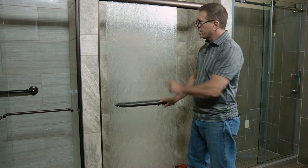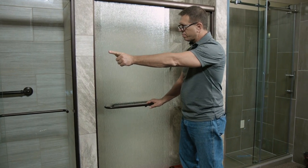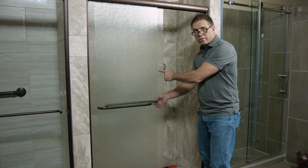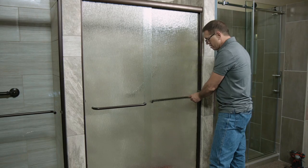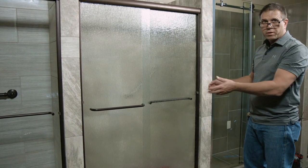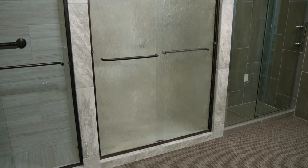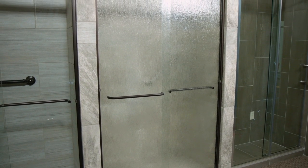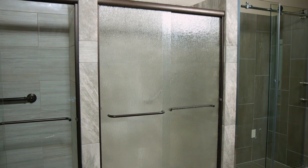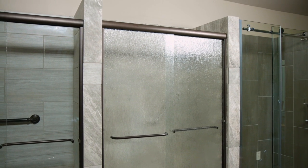Now we've got the outside door going away from the shower head, the inside door going toward the shower head, and you have a completed product.